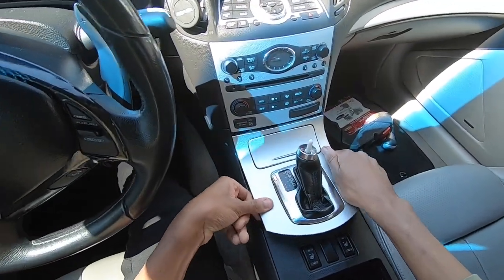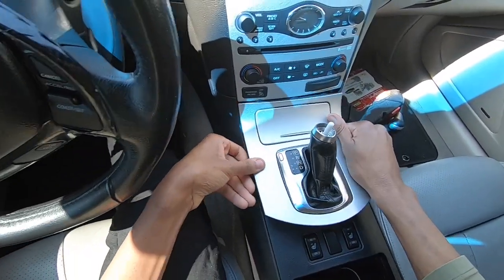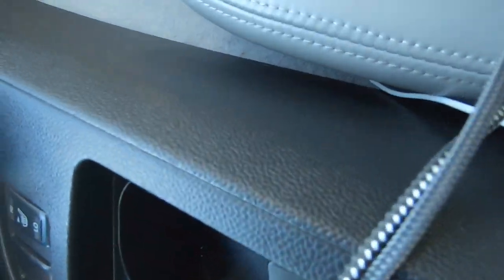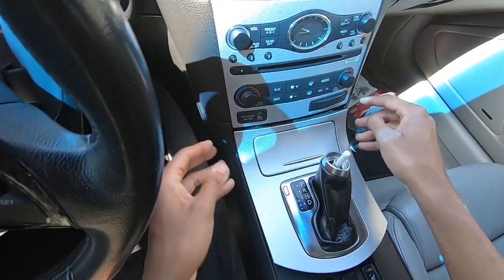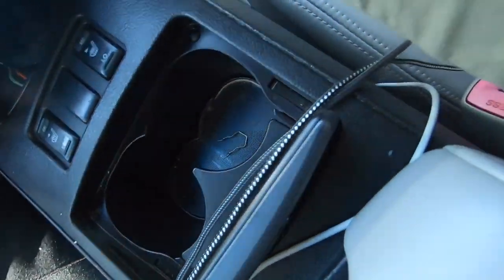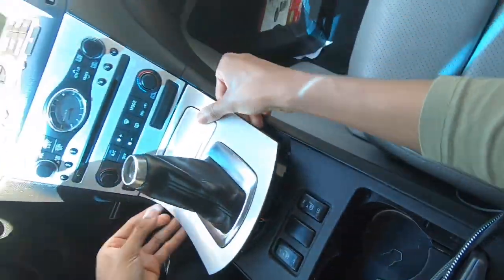Yeah, you just gotta use some force. After you pry it open you're gonna need to — this is annoying already.